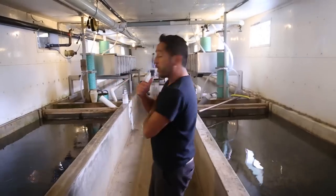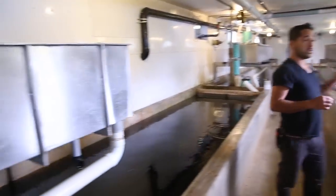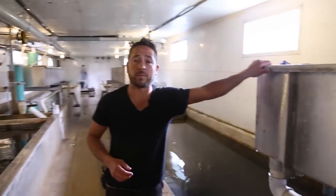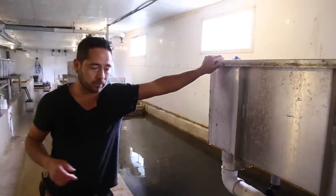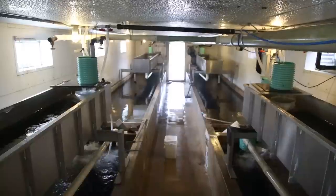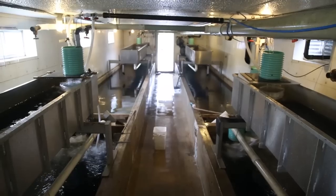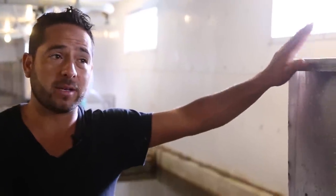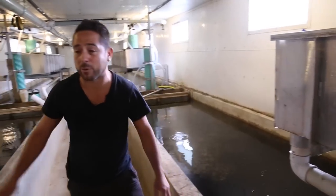We are now in our third section of this place. This room we call the raceway room, and we have four concrete raceways. We also have four troughs on top of every single one of my raceways — we call them super troughs because they are significantly bigger than the troughs we previously saw downstairs. In this room right now I have 1.3 million fish growing: 40,000 in every single one of these troughs and 250,000 in each one of my raceways.